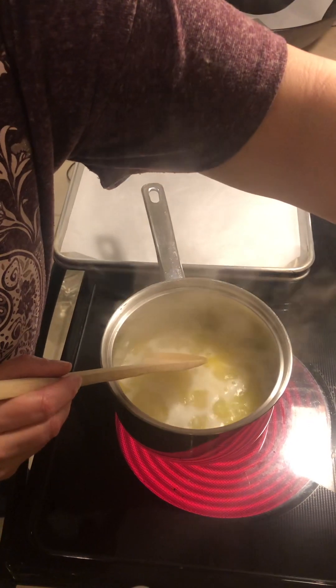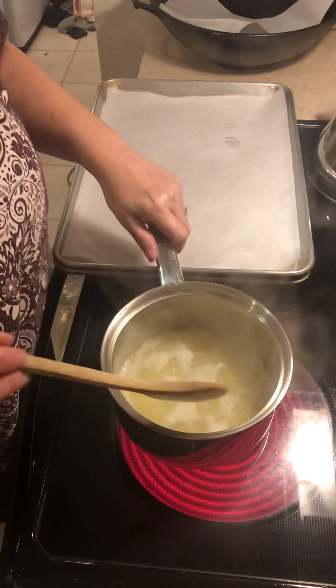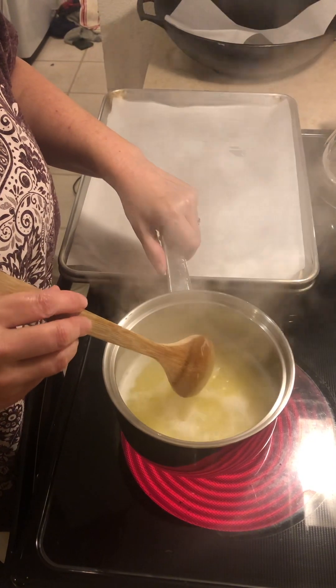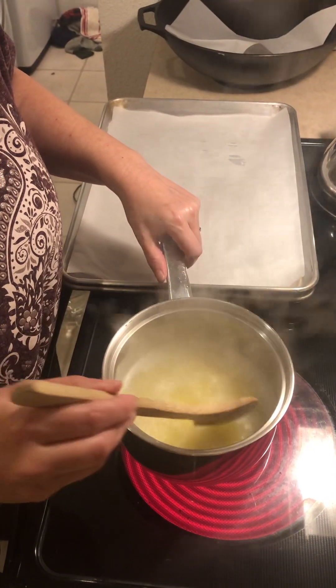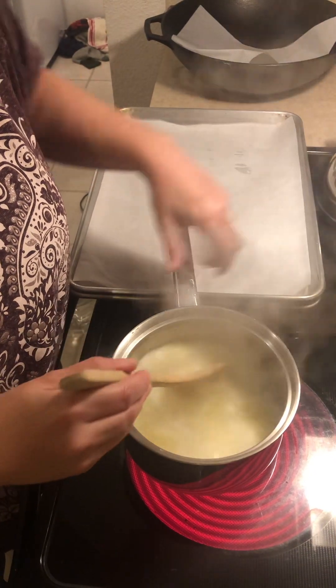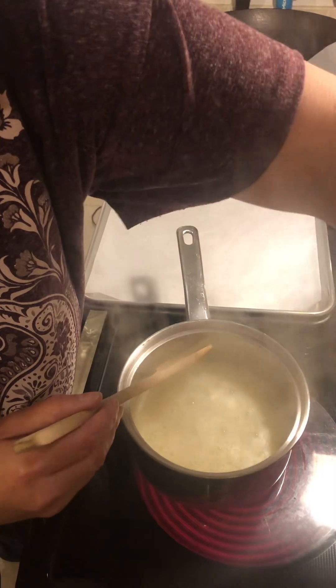Let's do this. So I brought to boil here a cup of water, a quarter teaspoon of salt, and six tablespoons of butter.